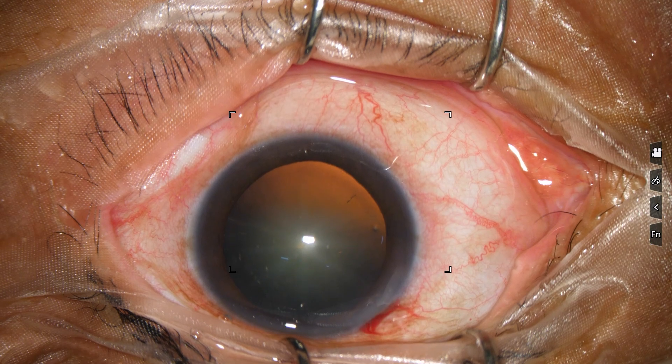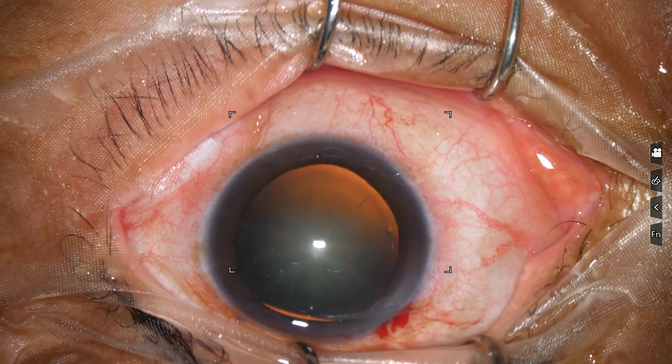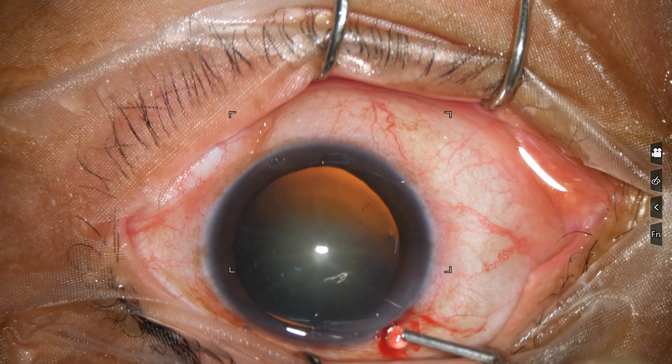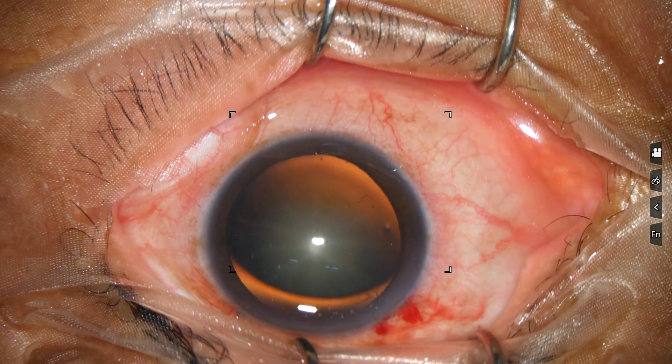This is the main incision on the posterior aspect of the limbus. This is phenocaine — the patient is under topical anesthesia. Then the anterior chamber is filled up with 2% hydroxypropyl methyl cellulose.